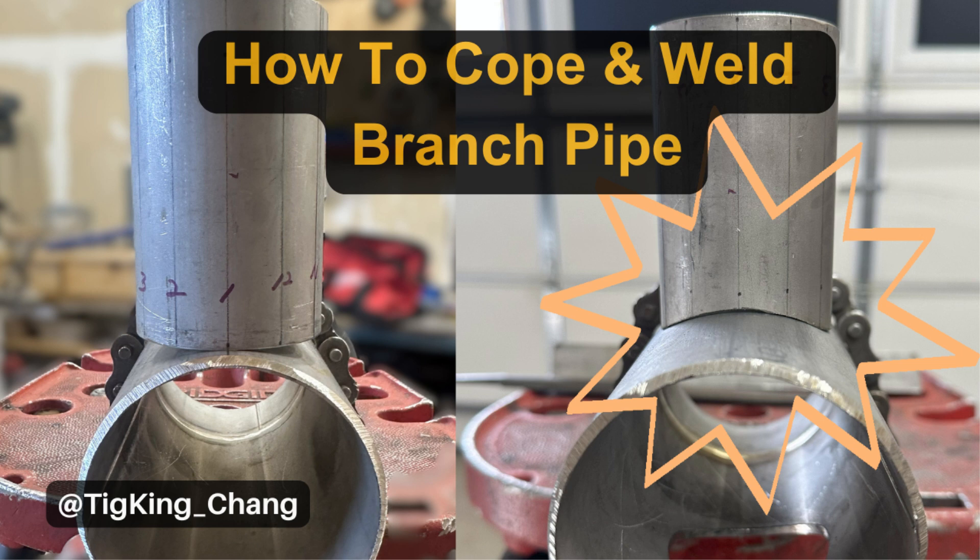Welcome to TIGLKING's YouTube channel. Today's topic is pipe coping and branch pipe welding.